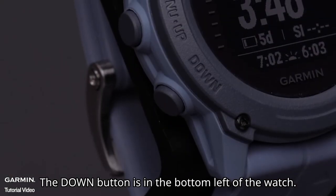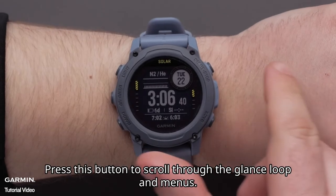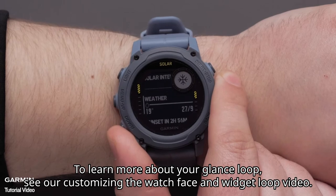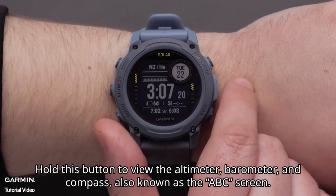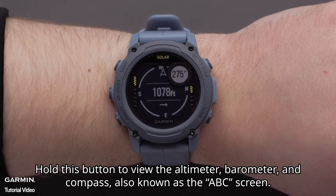The Down button is in the bottom left of the watch. Press this button to scroll through the glance loop and menus. To learn more about your glance loop, see our customizing the watch face and widget loop video. Hold this button to view the altimeter, barometer, and compass, also known as the ABC screen.